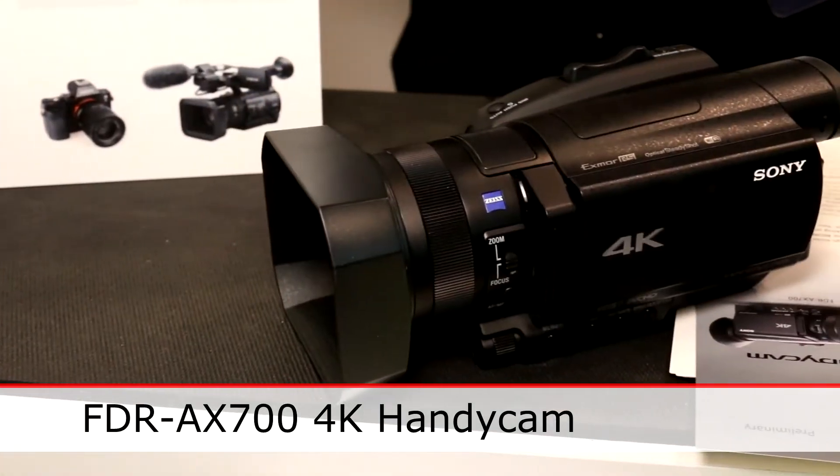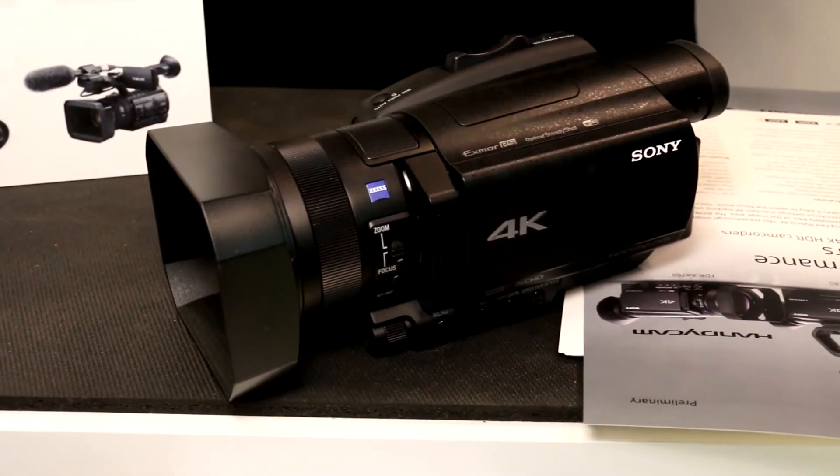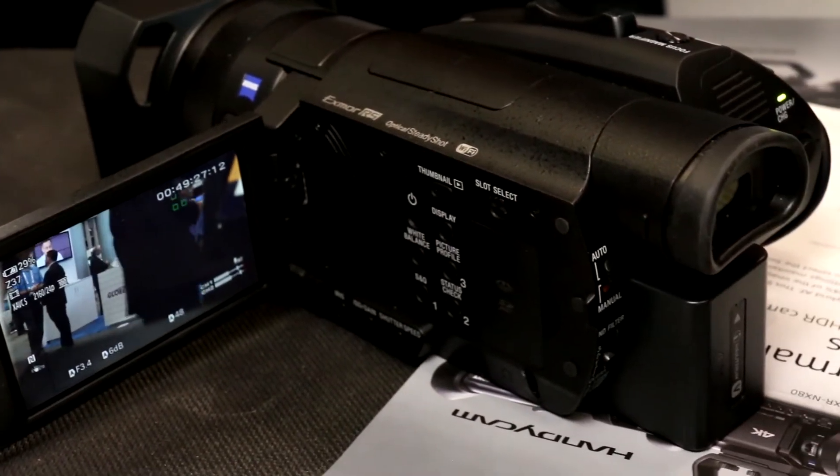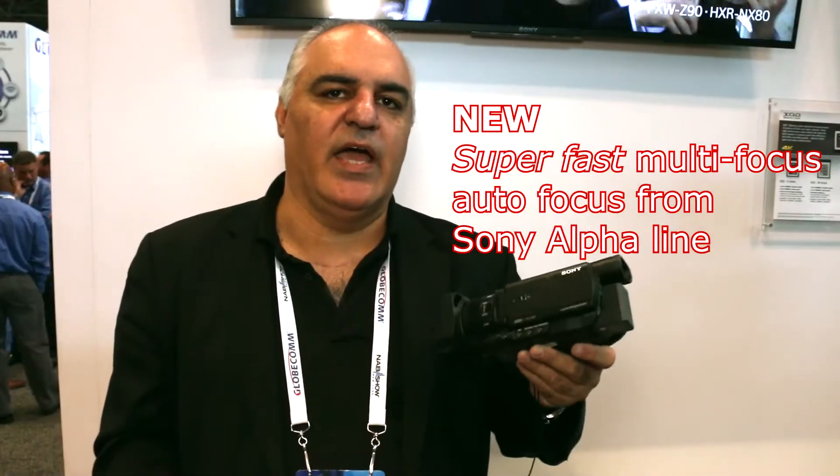The first in the family is part of the Handycam camcorder line. It's a 4K 1-inch sensor with a super fast, precise, and accurate autofocus system that we implemented from our Alpha line. Now it's in our 1-inch video camcorder system.